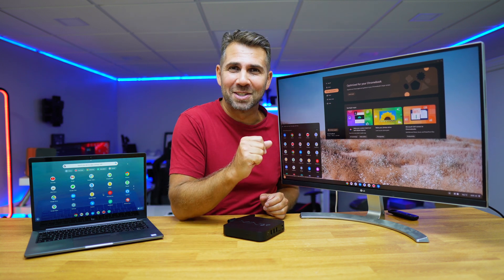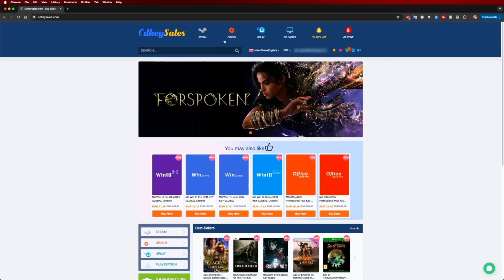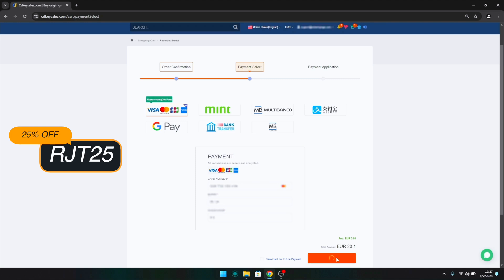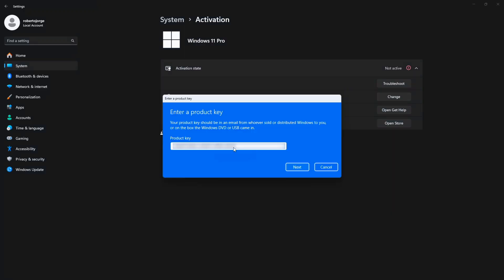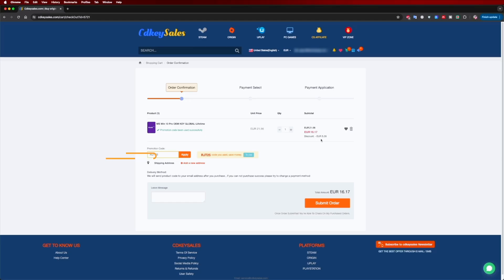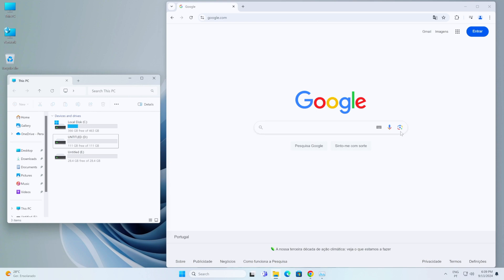If you're watching this on your Windows 10 or 11 computer and haven't activated it yet, check out cdksales.com where you can find budget official OEM keys at an affordable price. With the coupon code shown on screen and in the video description, it gets even cheaper. Besides Windows 11 Pro, you can also find Windows 10 or an Office suite to add directly to your Microsoft account using the same coupon code.